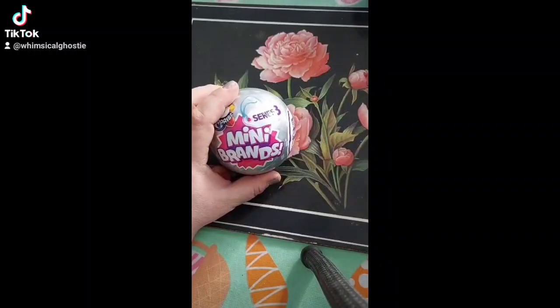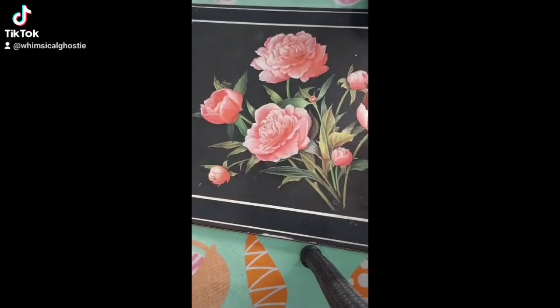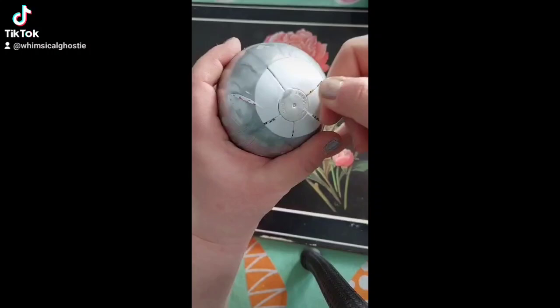Cracking open a surprise mini brand ball today! Let's see if we get anything awesome! Struggling with this wrapper a bit. Okay, now how to open it up? Oh, pull this tab!